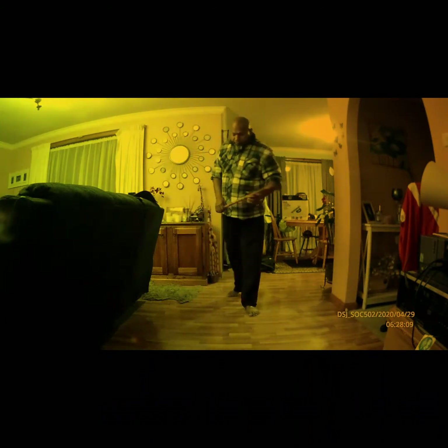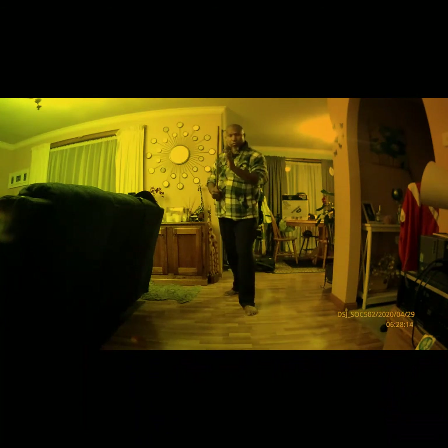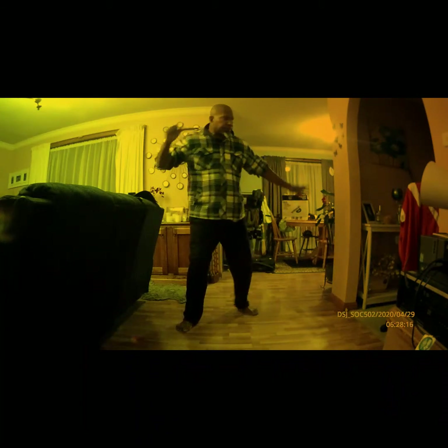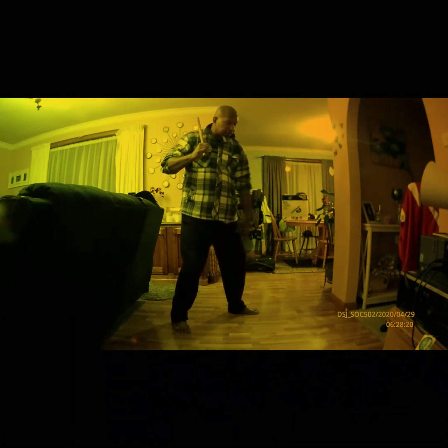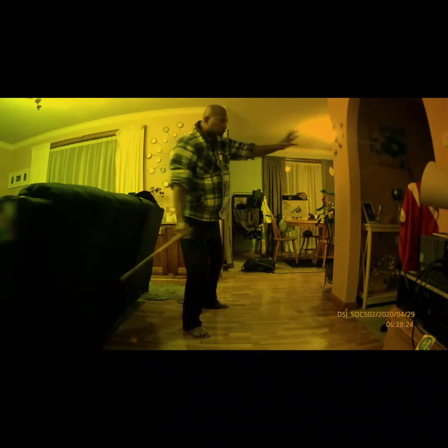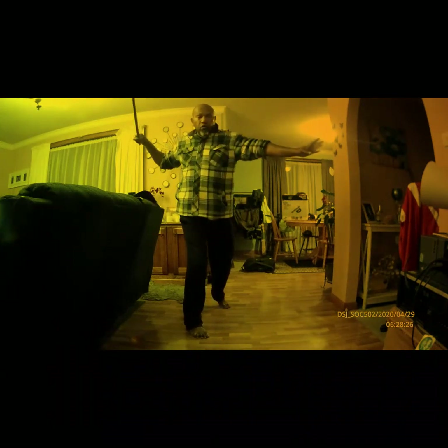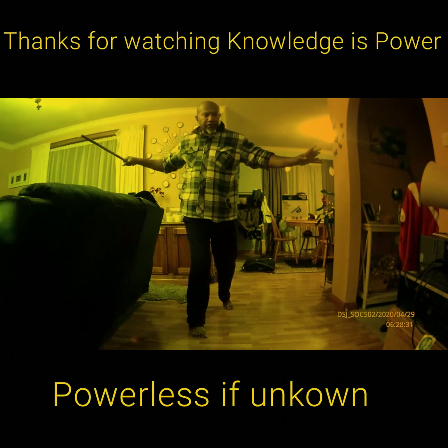One more time. Ready? Fighting stance. Step, pivot, strike, check. Left leg back, start the strike: one, two, three, four, five, six, seven.